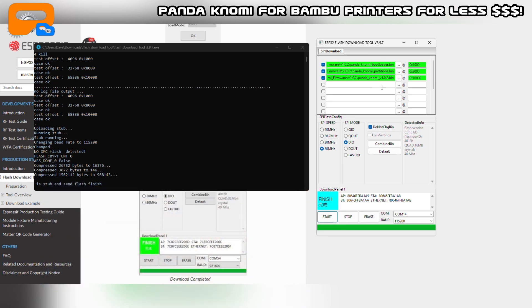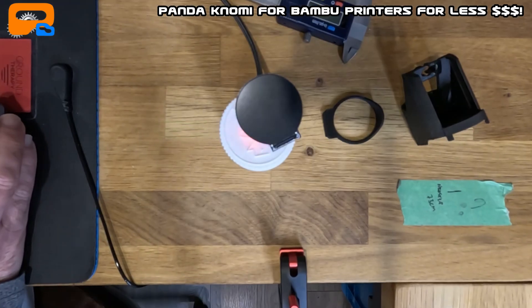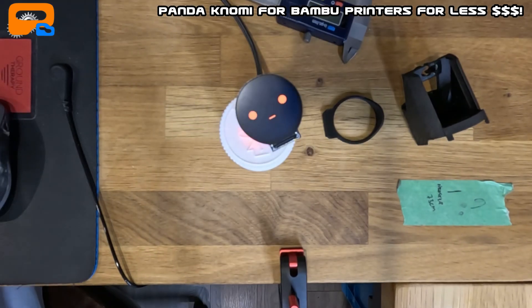Close the Flash Download Tool window. Unplug the USB and plug it back in. If we've done our job right, you should see the screen come up with a QR code — and there we go!